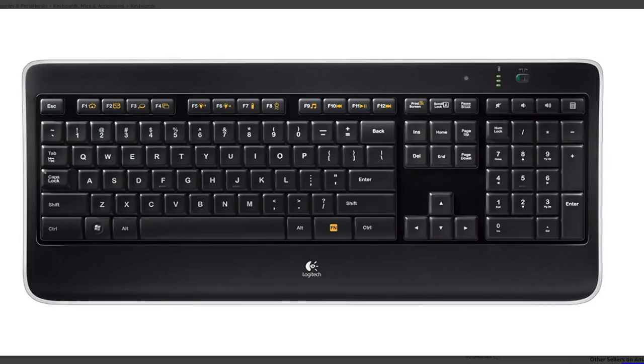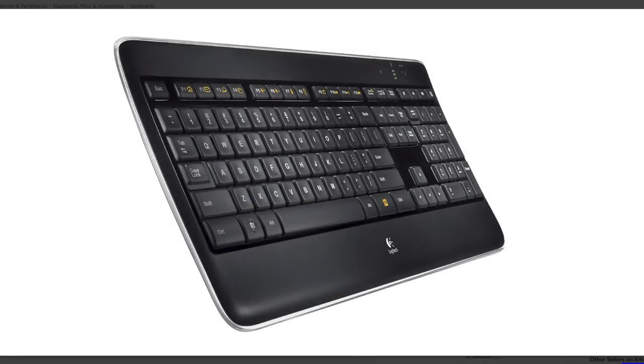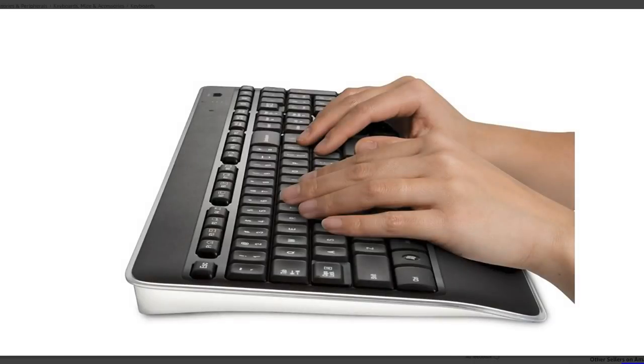What are your thoughts or questions about this keyboard? Let us all know in the comments below. If you like this video, I hope you'll give it your own thumbs up and consider subscribing to my channel for other product reviews or any other projects we have coming down the road.